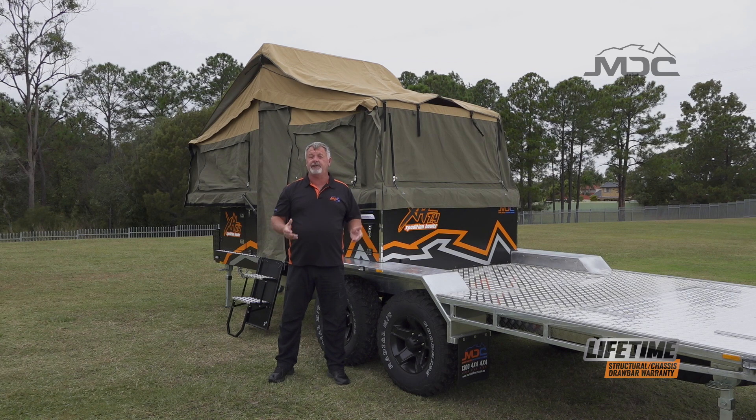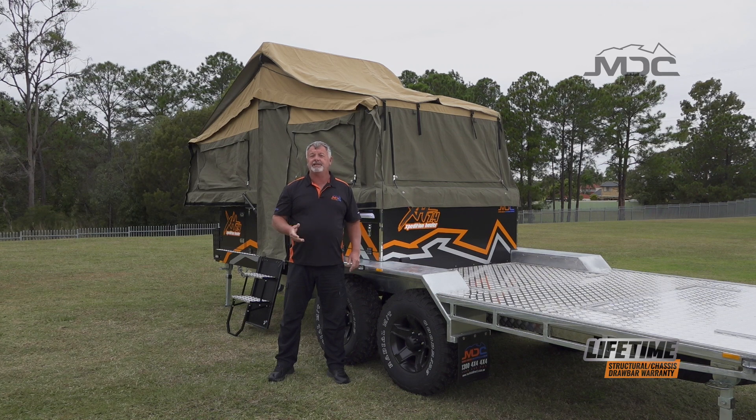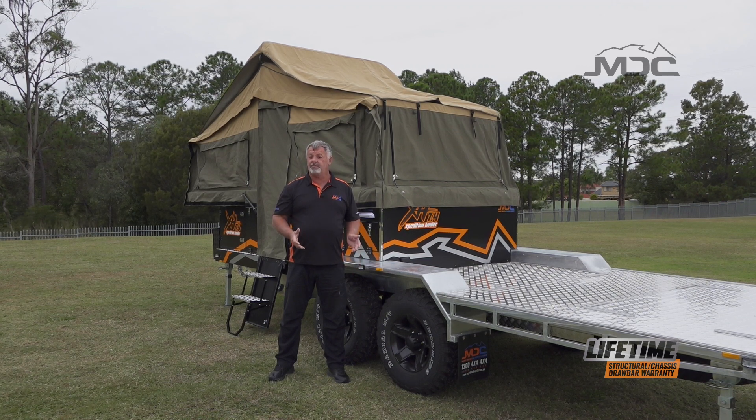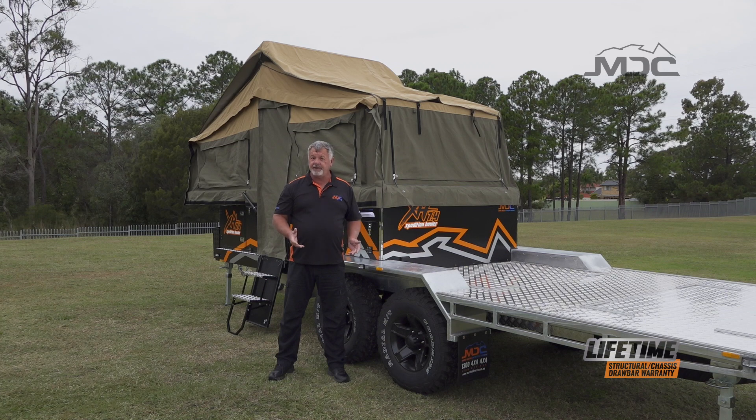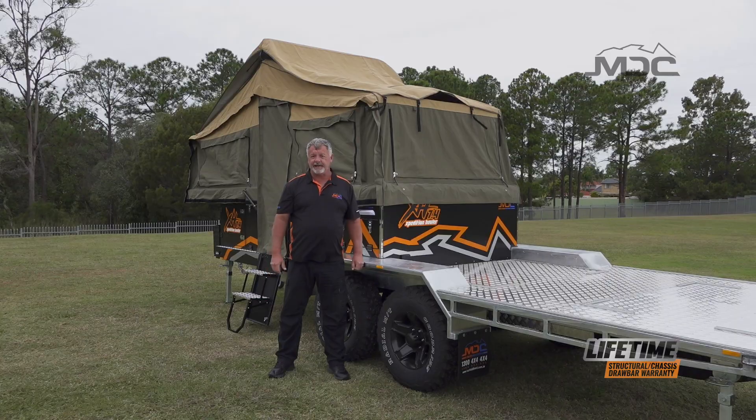There you go, folks — that's how you do the basic tent setup on the XH 7.4 Expedition Hauler. For more information, head across to marketdirect.com.au and check out our other YouTube videos, the handover videos, other setup videos, and of course the pack down video.